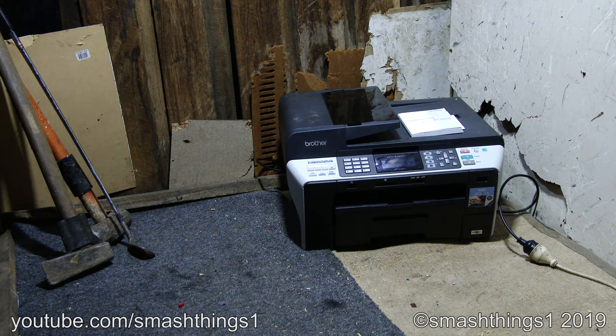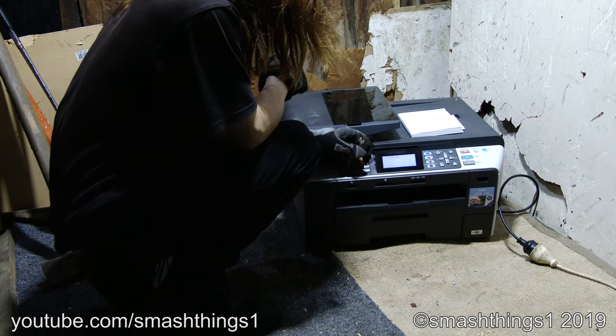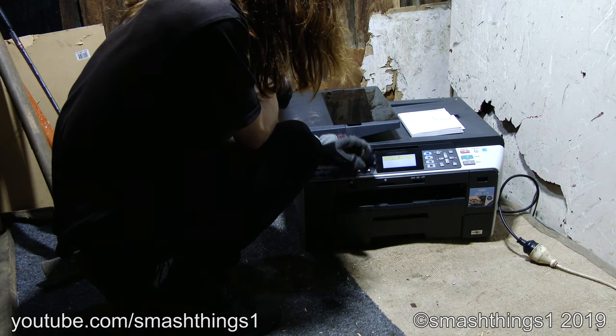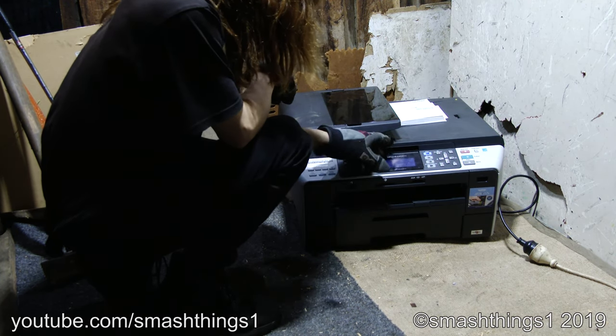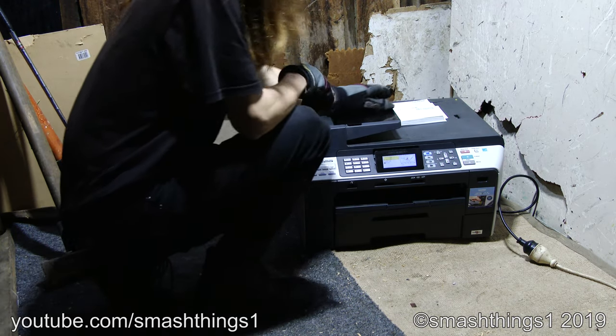Oh my gosh, is that the Brother Professional Series multifunction center? Look how big that thing is, it must be worth so much. Oh, but it's the inkjet model — it's completely worthless because of that. It's got a fancy color screen. 'Please wait, no station ID.' Does it mean the train station or the radio station? 'Install ink.' How do I do that?